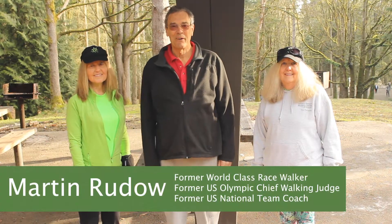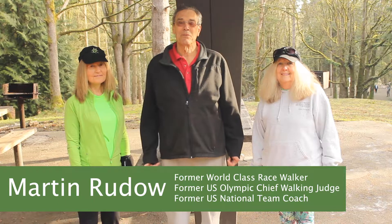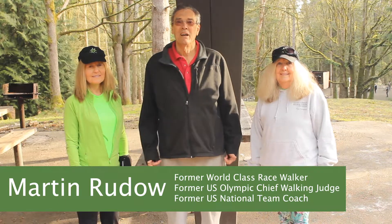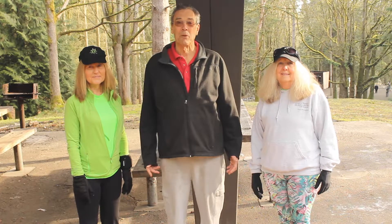Hi, I'm Martin Rudeau. I'm here with Tammy and Carla. We're going to go over some of the basics of using competitive race walking technique in a fitness walking program.